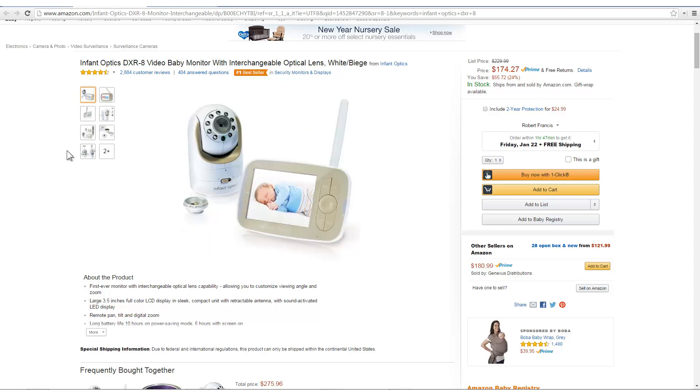Quick little review — the audio is good, the picture quality is fantastic. Zoom, pan, tilt, move. It's a great video baby monitor with interchangeable optic lens.